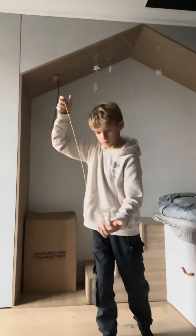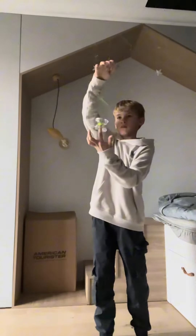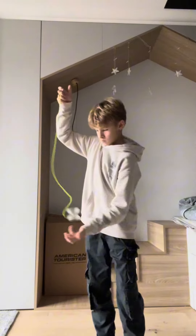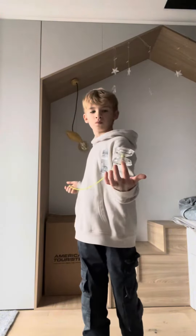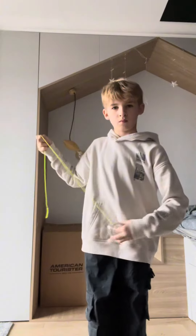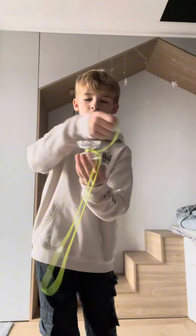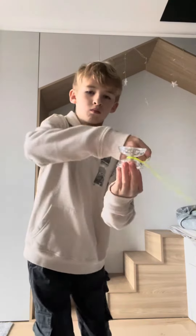Hey guys, so today I'm going to be teaching you how to DNA properly. The first thing we're going to do is learn how to throw the yoyo. You're going to want to catch the yoyo on your finger, and then you're going to want to practice whipping the string into the gap of the yoyo, or into the bearing, causing it to bind.